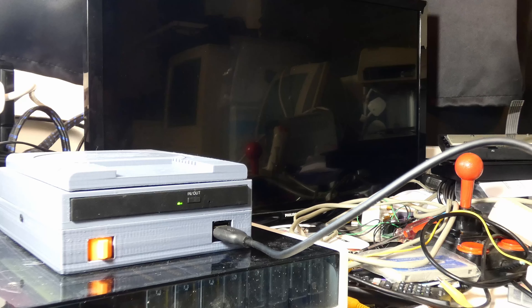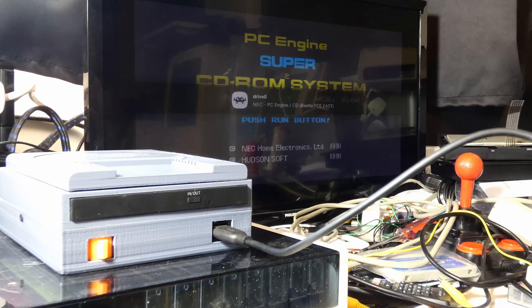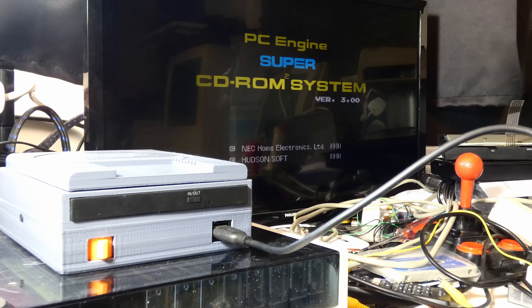Hello, this is just a quick video to talk about a project that we have made. This is the RP Engine - like a PC Engine, but powered by Raspberry Pi.